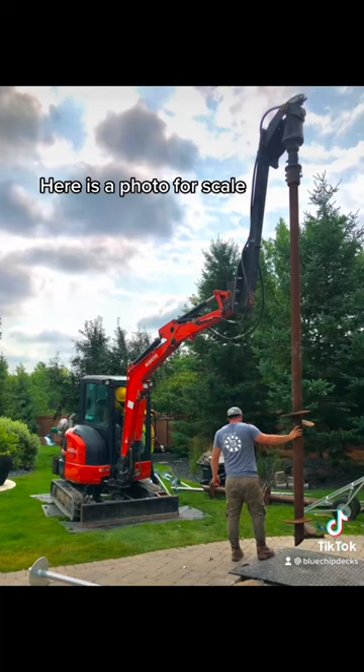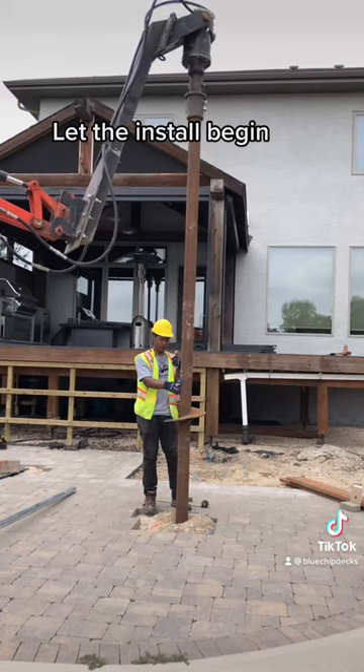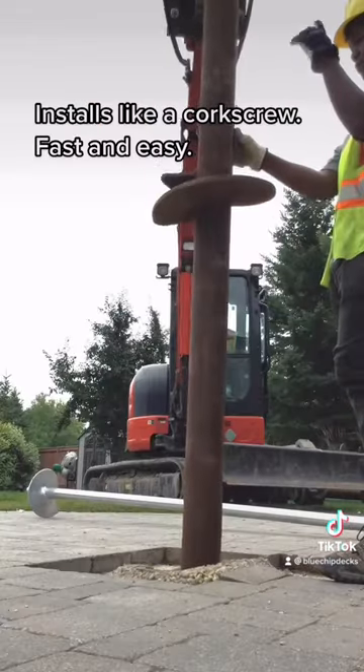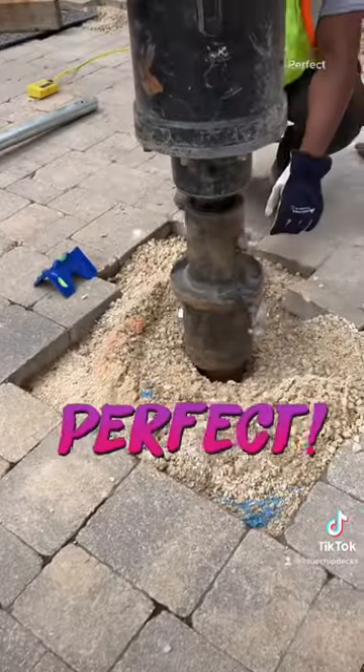Here is a photo for scale. Let the install begin. Install like a plug screw. Fast and easy. Perfect.